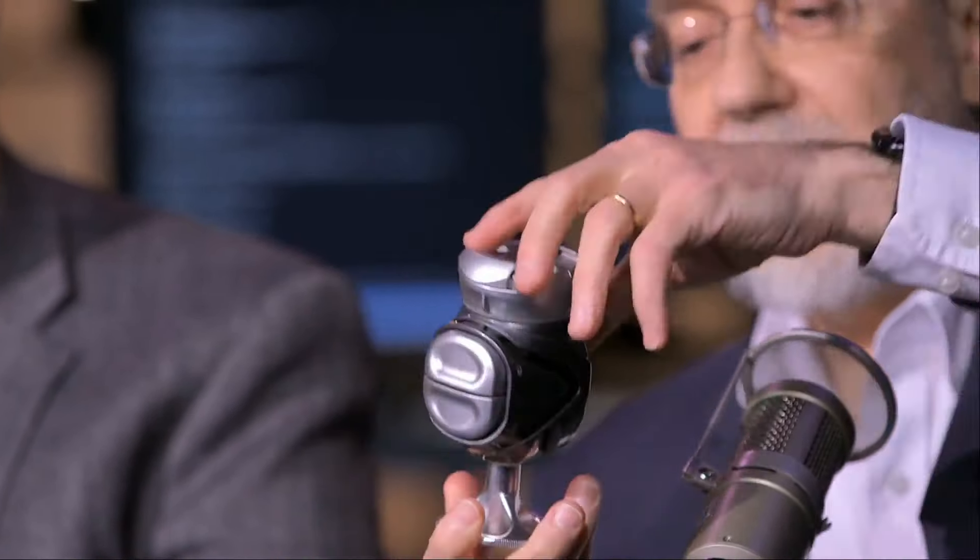The phone holder grip — for the price, it's the best one on the market. Other people make them and they're quite expensive for that quality. This one is made all of metal, and it has a knob where you can turn it in any direction.